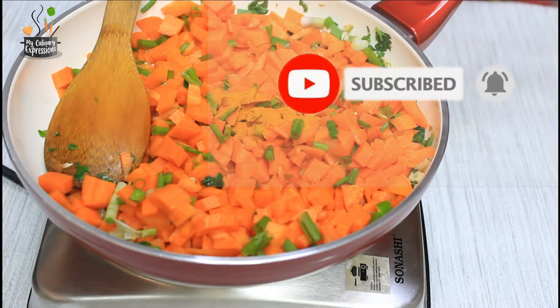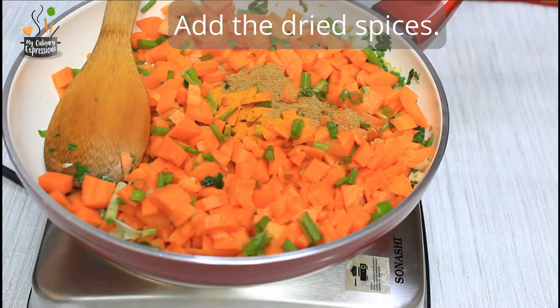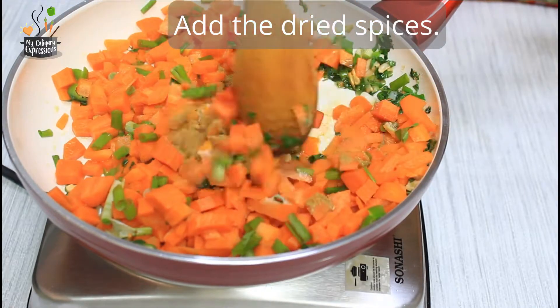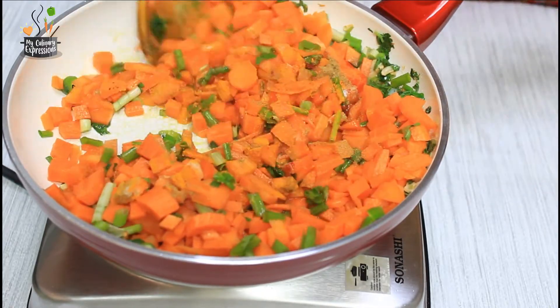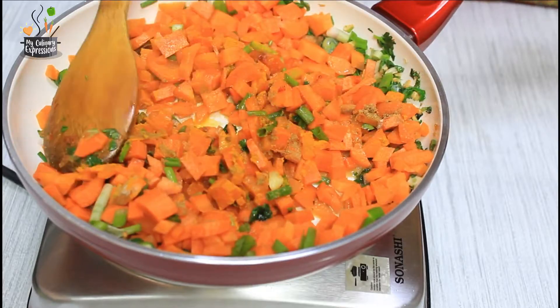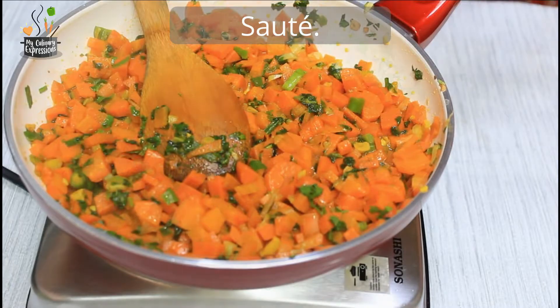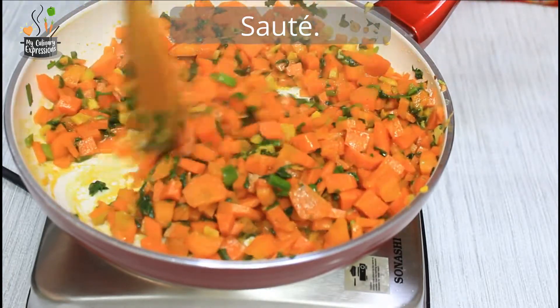Time to add the spices — that's the turmeric, the coriander powder, red chilli powder, and salt. Give a nice stir and saute for some time until the water from the carrots dries out and the spices seep into the carrots.